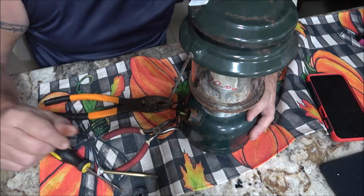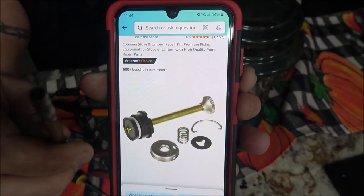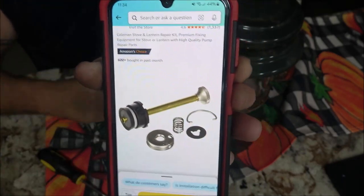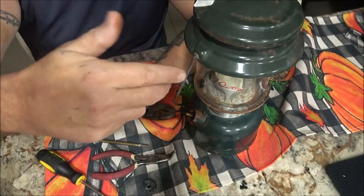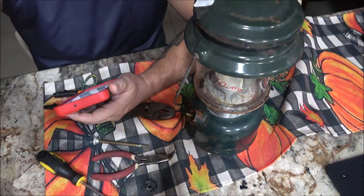Alright, let me see if I can find those parts. Okay, so that's what it looks like. I guess I'll get this and then we'll finish this another time. When you see this, it'll be the next clip.